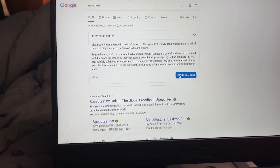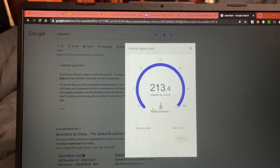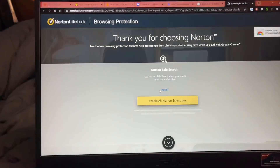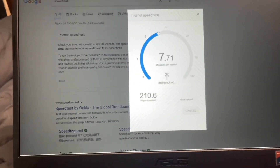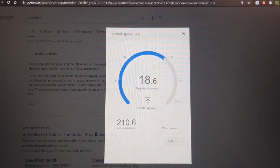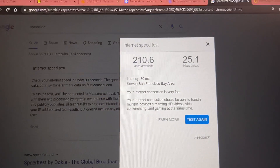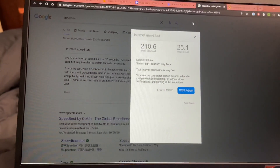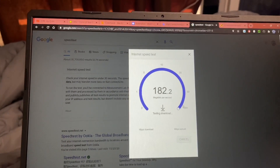Doing a speed test — first time we're doing a speed test on the T-Mobile gateway. I'm canceling Comcast. There's no reason to be on Comcast for $130 a month when this is going to cost me $50 a month, and I'm gonna have more than enough speed to enjoy 4K content.